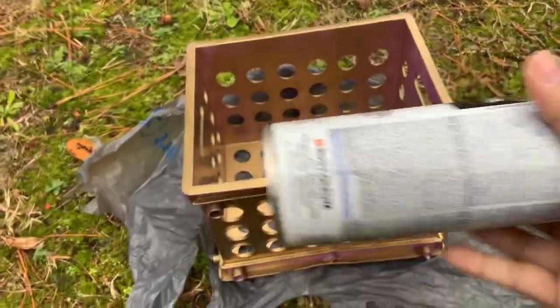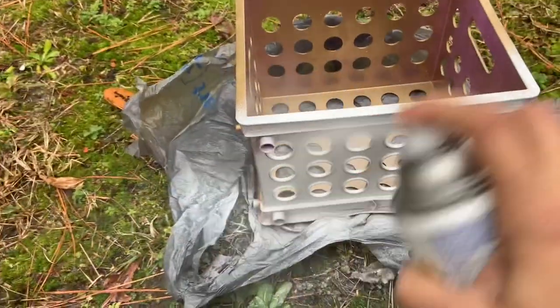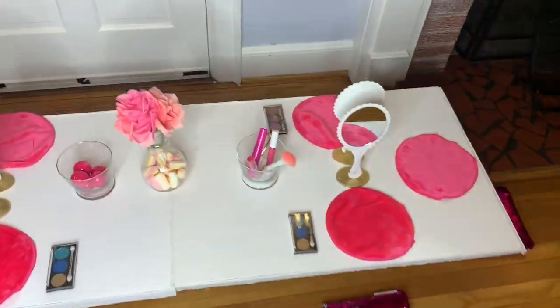I grabbed these at Walmart for about 79 cents each. I had done another project where they were gold, but I wanted white, so I spray painted them. You will need six of these to attach right to the table — and this is how beautiful it turns out!